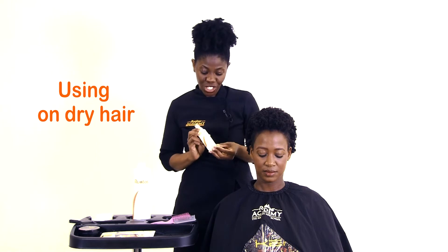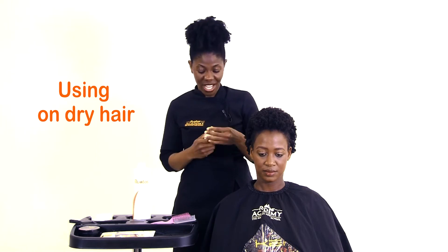It easily absorbs into your hair without causing buildup or weighing your hair down. You can use this refresher on wet, dry, braided, or up-style hair. Now I'll be showing you how to use this coil refresher on dry hair.